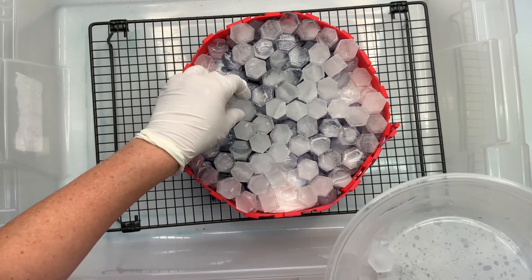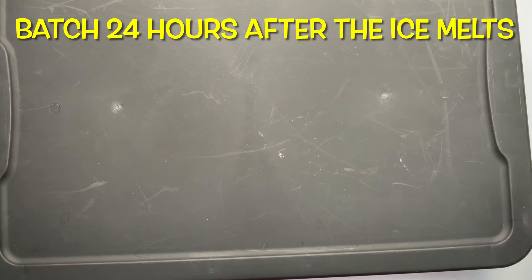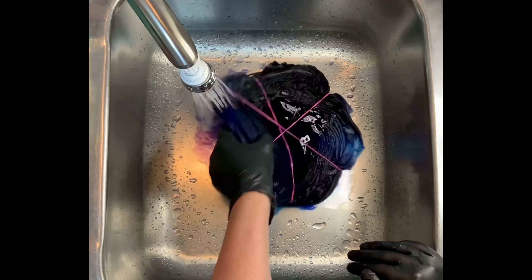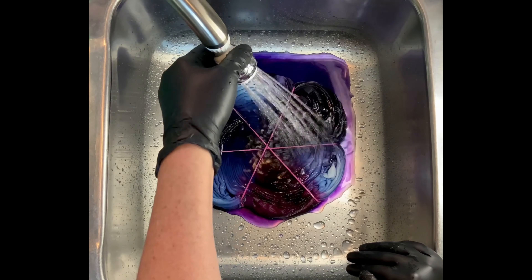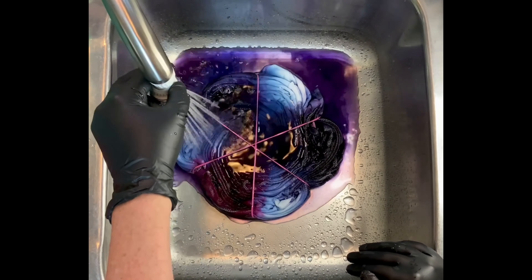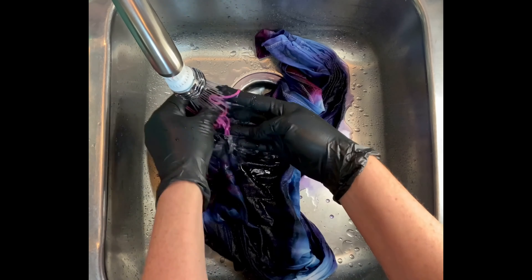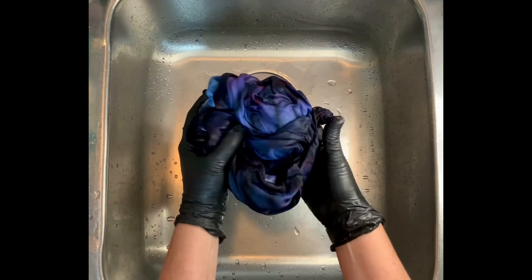From here, you want to set your project aside and let it batch at 70 degrees or higher for at least 24 hours after the ice melts. For the rinse-out, you want to start by using cold water — that's going to rinse away any soda ash that might still be reacting within the fabric — and then increase your water up to hot and rinse until the water runs pretty much clear. From here, I take it to the washing machine and do hot water cycles using Kieralon, a professional textile detergent from Dharma Trading Company, and then a final hot water cycle using MillSoft, a professional fabric softener also from Dharma. You'll find the links in the description box below. Then I put it in the dryer and I'll iron it, and we'll come back and see the results.